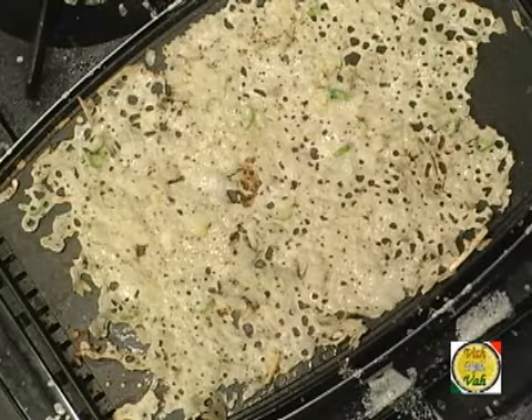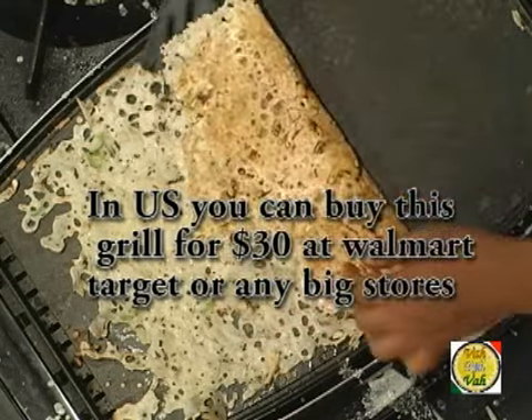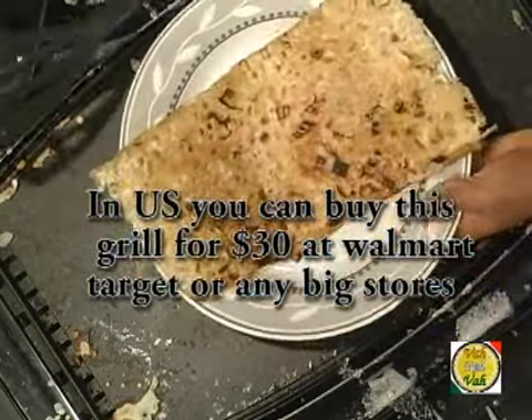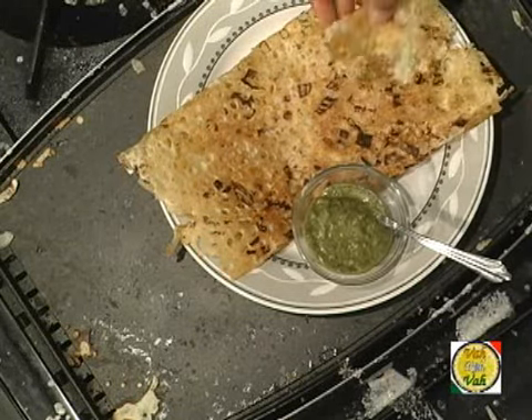A lot of times when you think of dosa, you think about soaking urad dal and rice, making a batter, soaking it overnight, and the next day making dosa. But think about it — when your kids come running home hungry, rava dosa is very easy: just take rice flour, suji, a little maida, add a little spicing, mix it, sprinkle it on your tawa, and your rava dosa is ready! Look at this — mamma mia — your rava dosa is ready. You can eat it with any chutney or even a simple pickle.